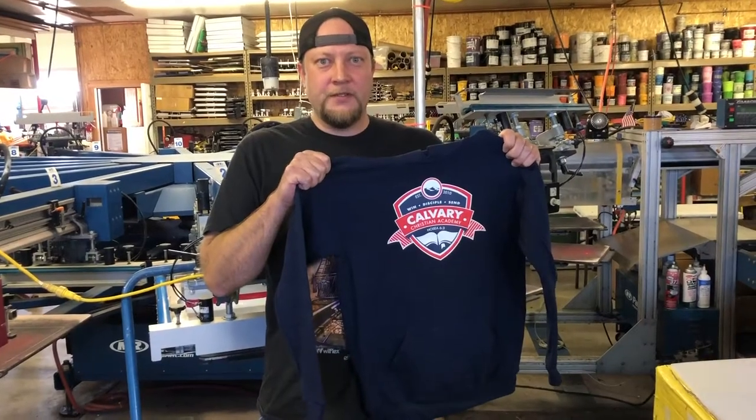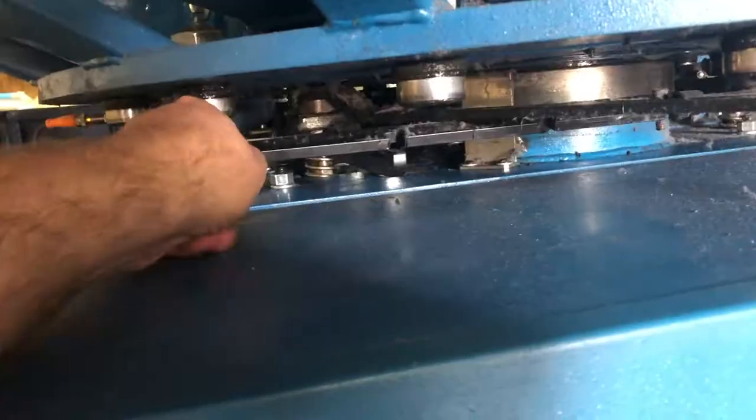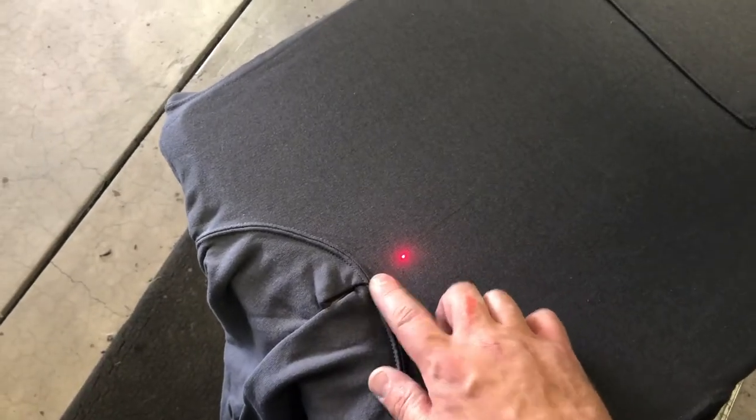I'm Jason with Graphic Elephants and we're going to give you some tips and tricks on printing on sweatshirts. You need to make sure that you lower your off contacts, lower your flash temperatures, and use a laser registration system to make sure that you miss seams.